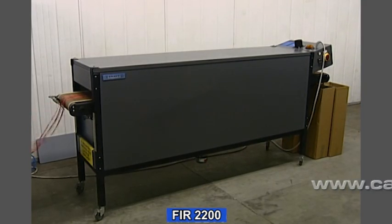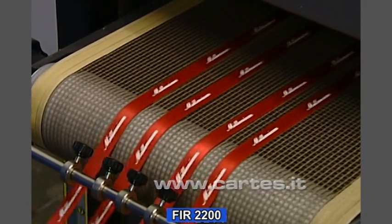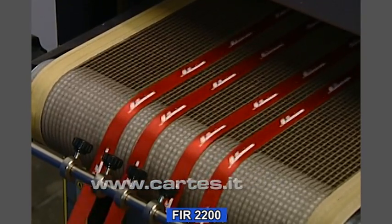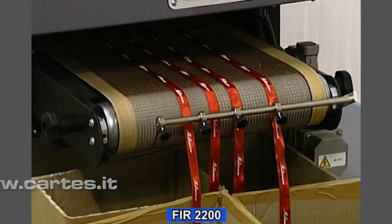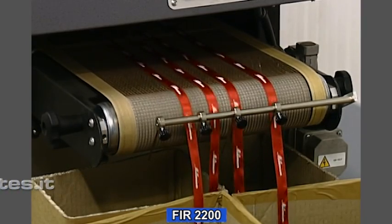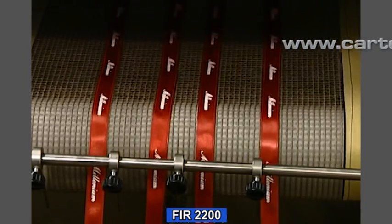The FIR2200 Infrared Oven is suitable for all kinds of screen ink and is especially indicated for thick plastic ink and for puff-up ink. Despite its compact size, it is a highly efficient energy-saving oven, capable of handling large production outputs.